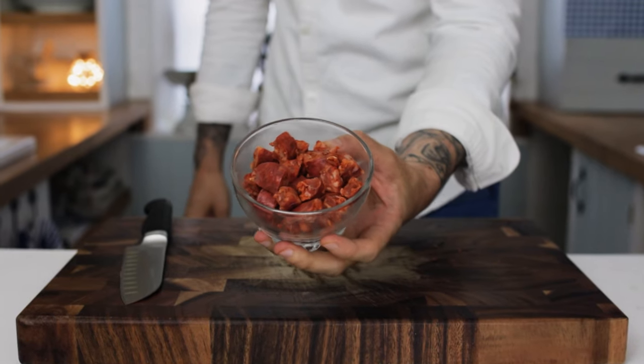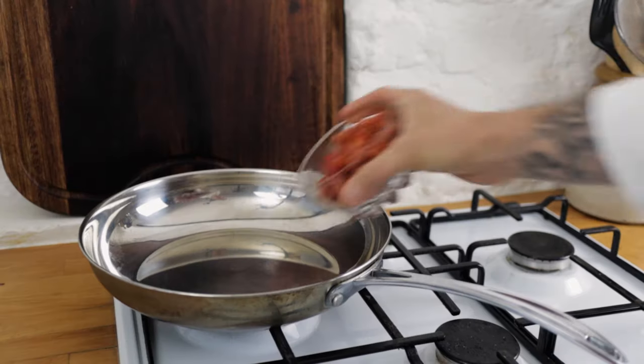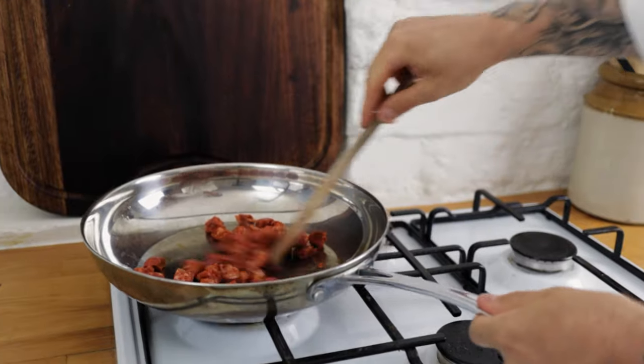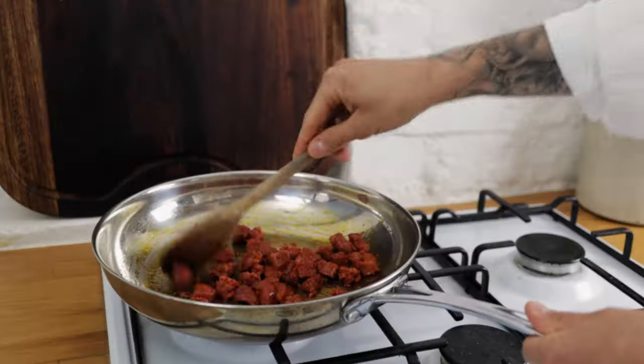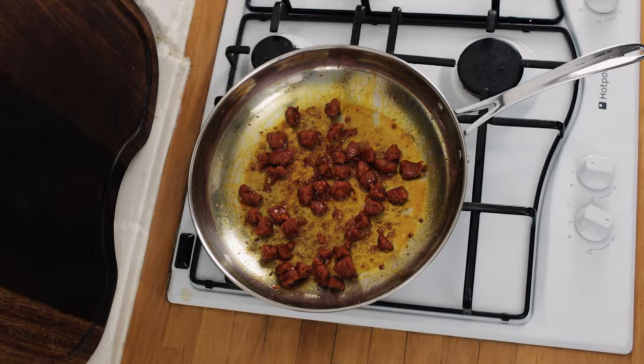Once you've diced up your chorizo, pop a frying pan onto the hob, turn the heat between low and medium and chuck in your chorizo pieces. Add a tiny dash of olive oil just to help it along and fry off the chorizo until it starts to get very slightly crispy and releases all of its beautiful orange oils.